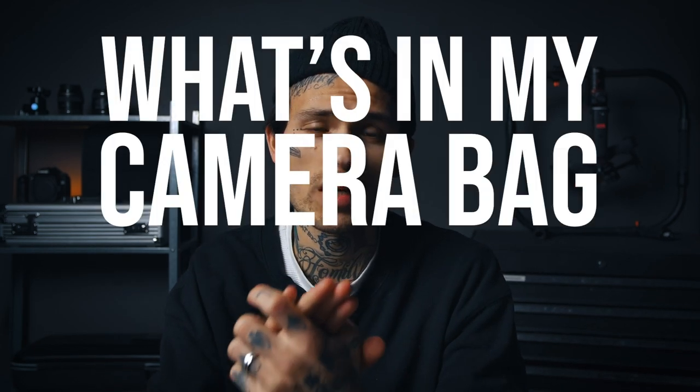Today we're gonna follow the trend and we are going to do it. I am of course talking about what's in my camera bag 2021.